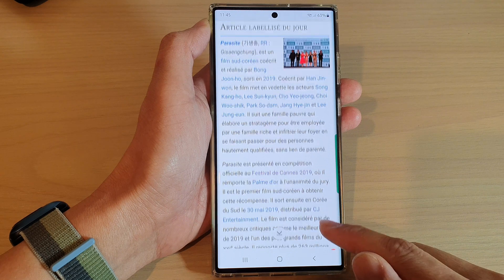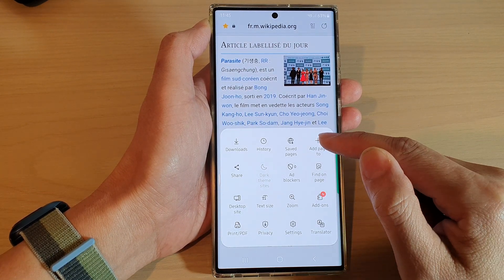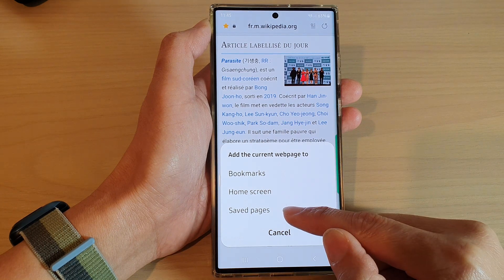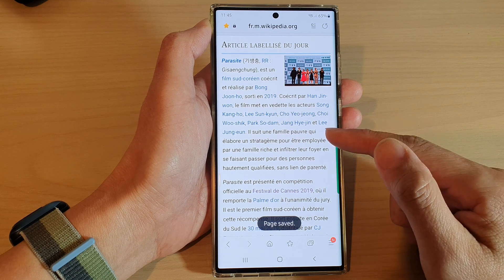Next tap on the menu key at the bottom and then tap on add page. From the pop-up, tap on save pages and the page has now been added to save pages.